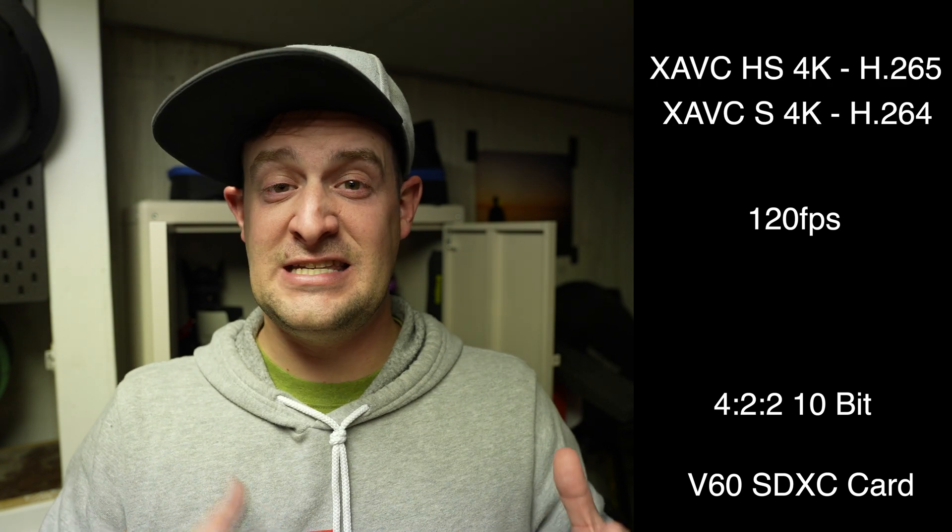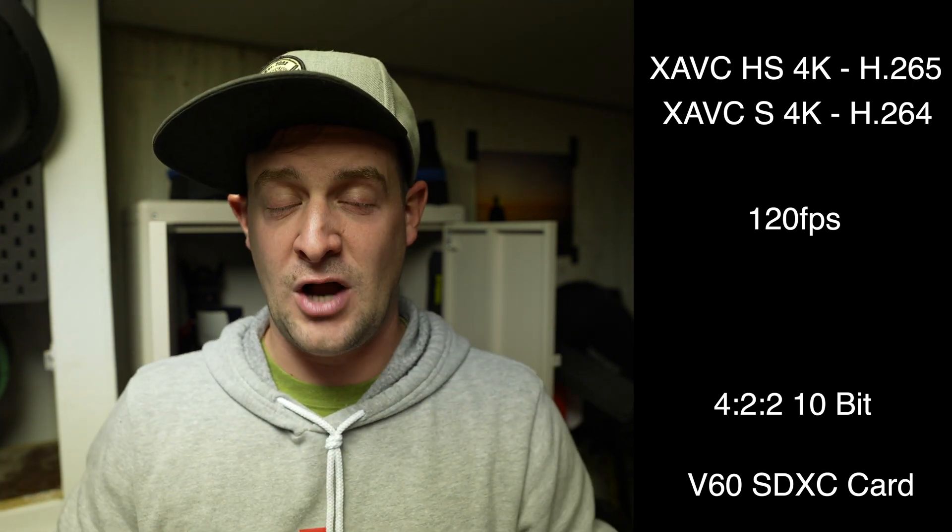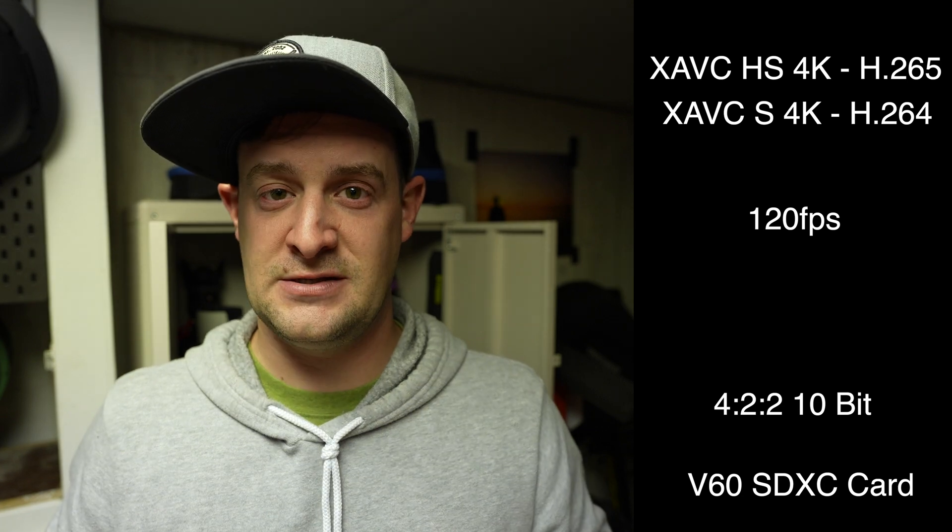Now, if you level up to a V60 card — and remember, with all of these there's a price difference too. Sure, you could just get the most expensive, but if you're shooting a whole bunch of interviews, it doesn't make sense to get cards that will work for 120fps at 422 10-bit when you don't need that performance. Save yourself a few dollars and load up on some cheaper cards that will serve you better. But if you do get the V60 — the next level up from the V30s — V60s will allow you to shoot 120 frames a second in 422 10-bit at XAVC-S and XAVC-HS, both compressions, 4K at 120 frames a second, without needing the special CFexpress Type-A cards or even V90 SD cards.